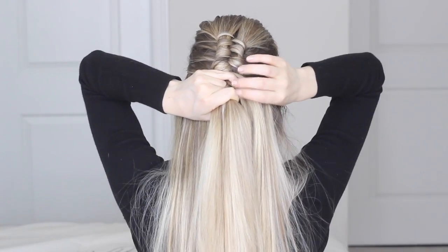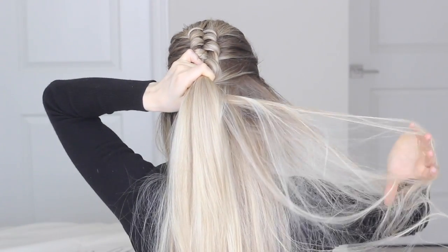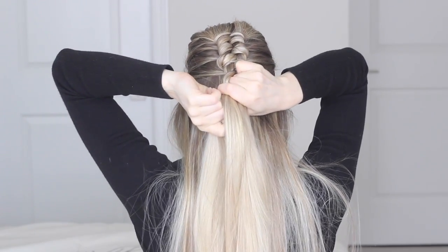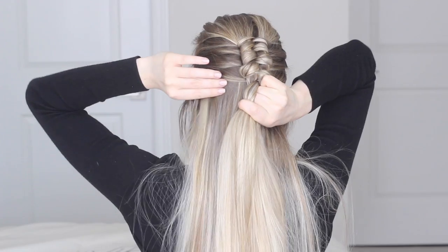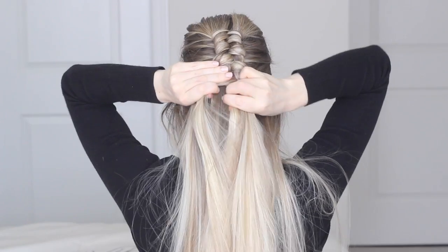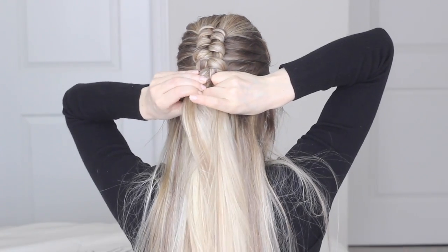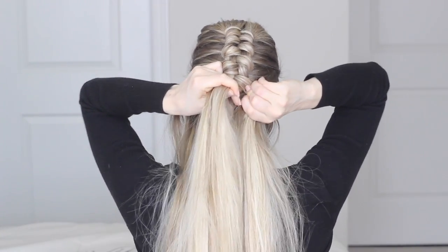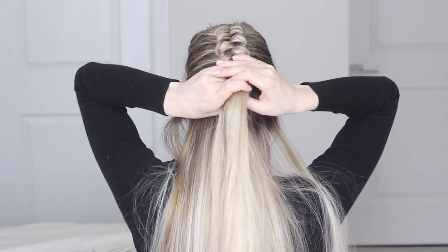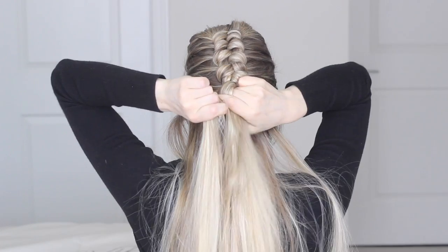You just want to continue this pattern all the way down the back of your head. As the braid starts moving down your head, you want to make sure the pieces you're grabbing from the sides of your head are roughly the same height — it just helps to keep everything nice and tight. As you keep braiding, your arms are going to get very tired and you're going to want to grab larger sections to speed things up, but don't. This braid is quite tedious and will only really work if you're grabbing really small sections. Feel free to take breaks and let your arms relax. I'd recommend looking into a mirror while you're doing this or at least checking halfway through to make sure that everything is turning out how you expect before you get too far and it's too hard to correct.